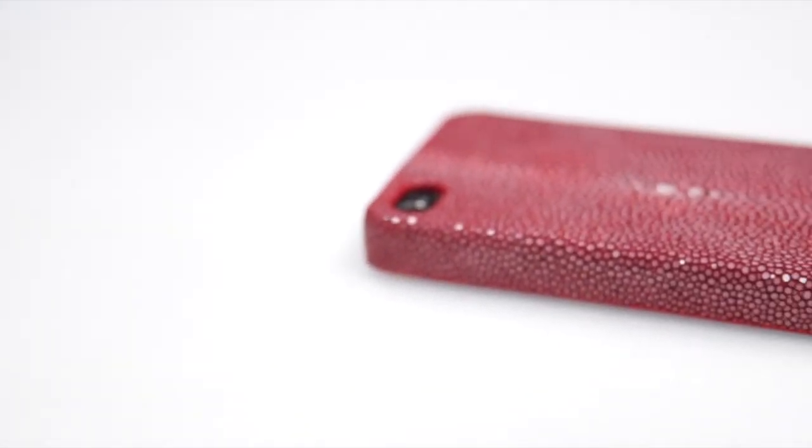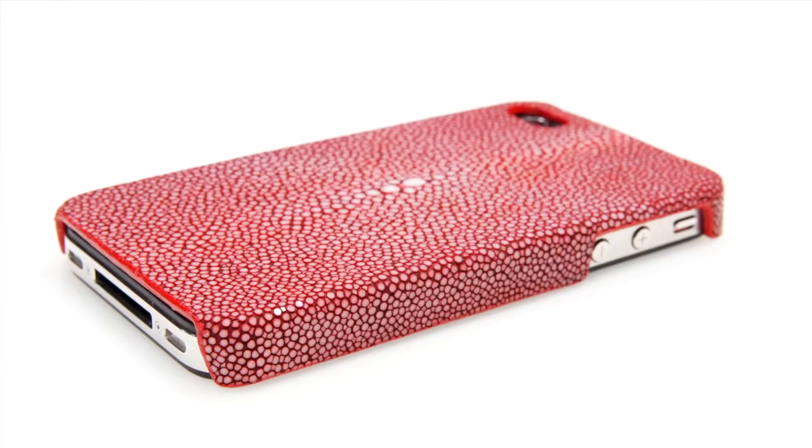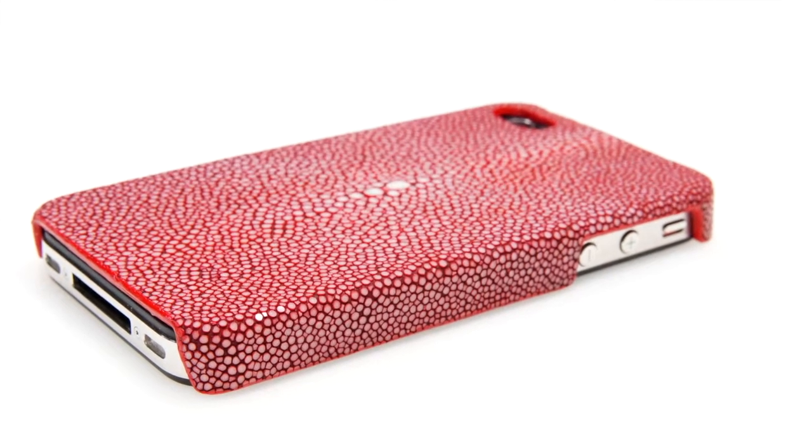Because this case is made from Genuine Stingray skin, every case is very unique and your case may have a minor difference in color, skin tone, texture, and pattern from the video.